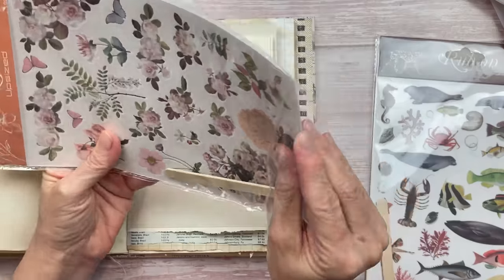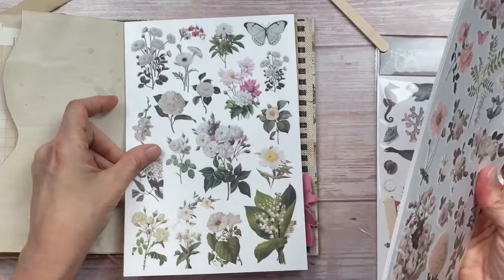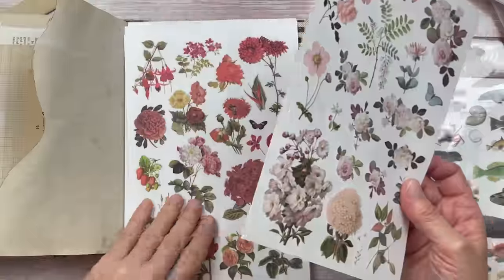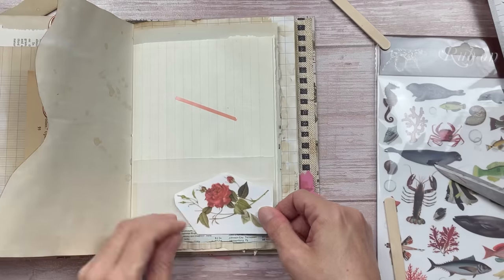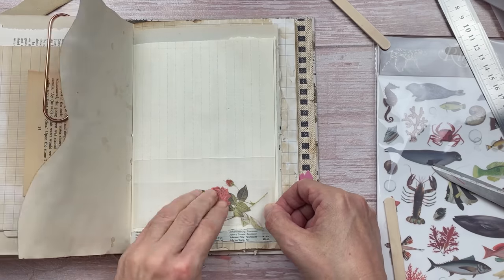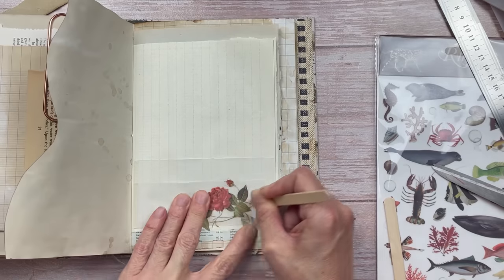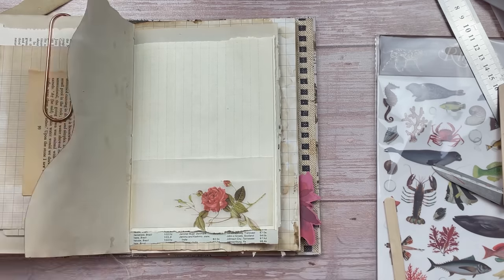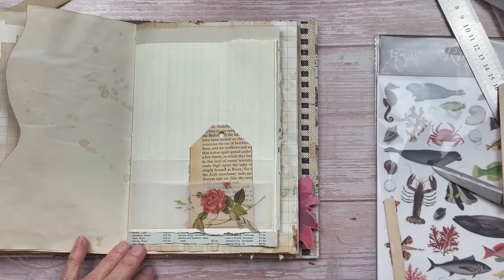I'm going to attach it to the journal again with the double-sided tape. Let's see what is in the colored floral pack. Each page has got a color theme. I see the beautiful blue hydrangeas there too which are my favorites. For this one I'm going to select this red rose with the whimsical leaves. I think this will look great on the vellum. The rub-on process is exactly the same. How beautiful does that look? And if you pop a tag behind that, how effective does that look?